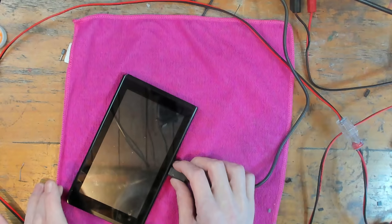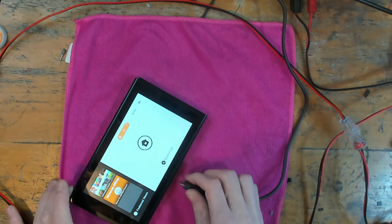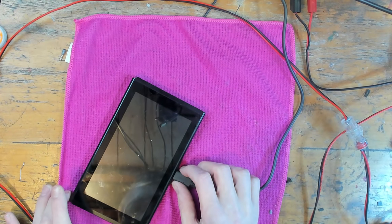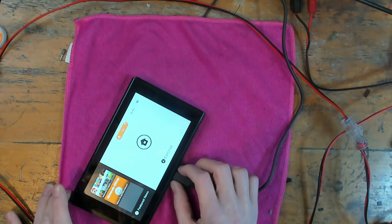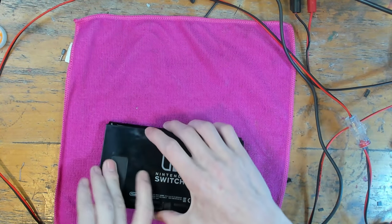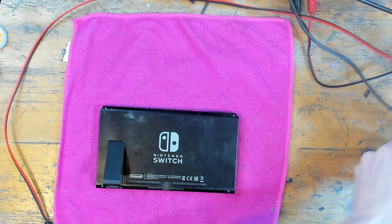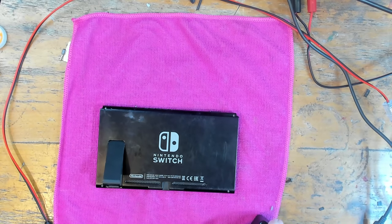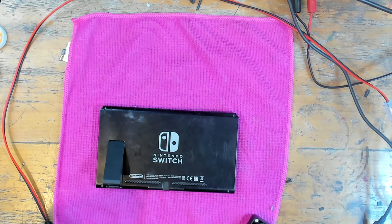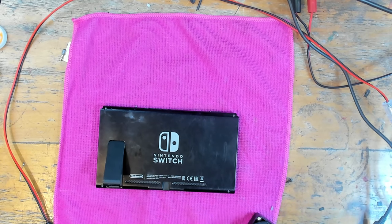One thing we can do is just switch the screen off and on again and see if it recognizes, because it does do that sometimes — basically if you switch the screen off and back on sometimes it picks up the charger. Nope, so it's not charging, but the battery is working. So the switch itself is working, which is fine. Let's take it apart then — I'll take the board out, take the port off, lift it off, and then we'll see what's going on and what we can do about restoring those four missing traces.